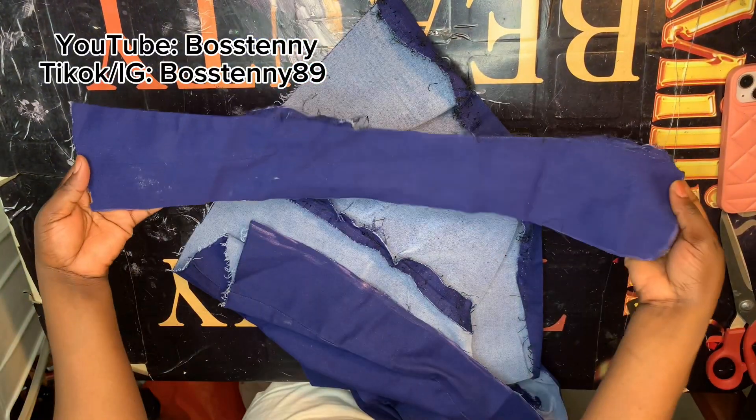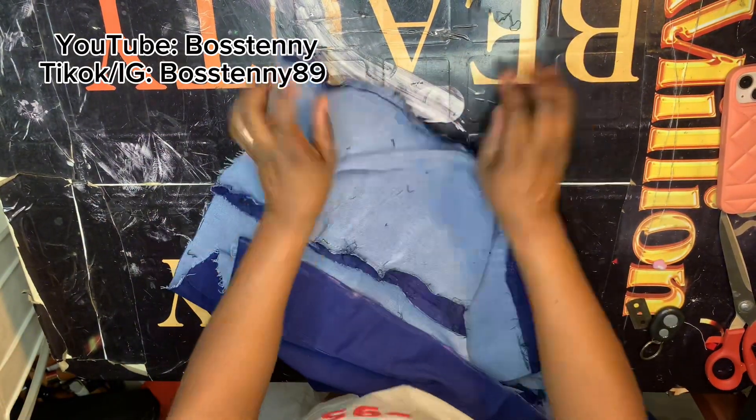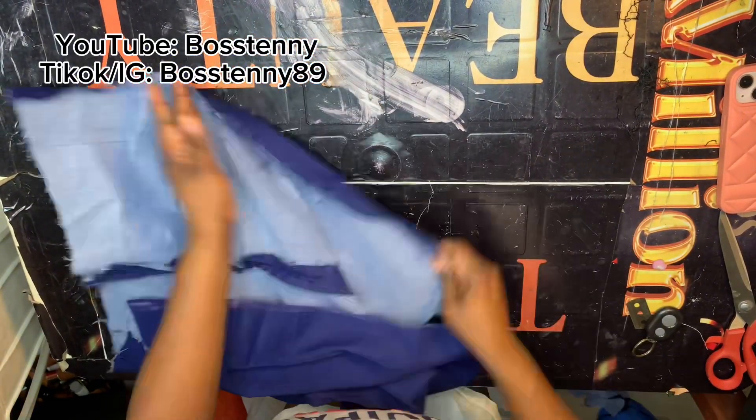Then after cutting that part out, the other sides will just be the back and the front. So I cleaned it up and went ahead to sew these parts down.